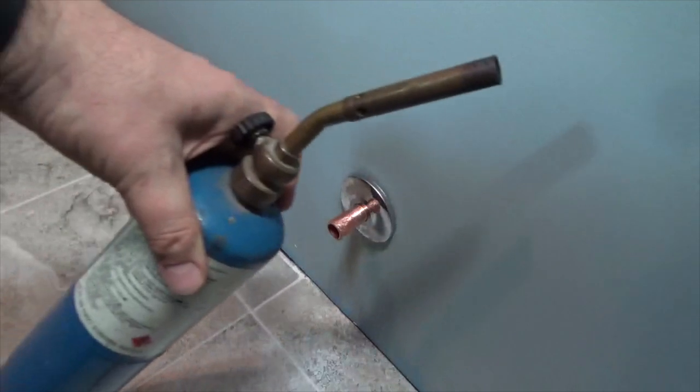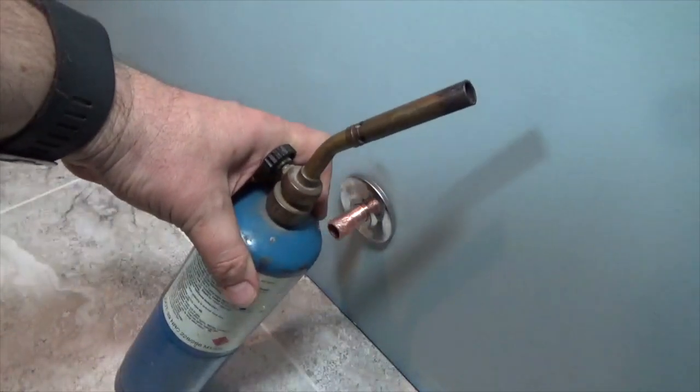And finally, a propane torch. This is the heat source for this process.